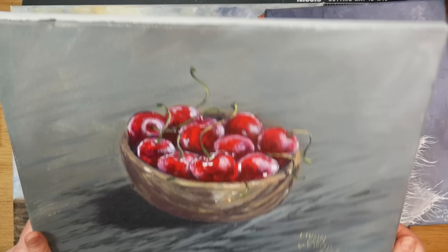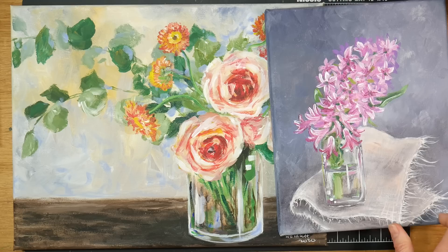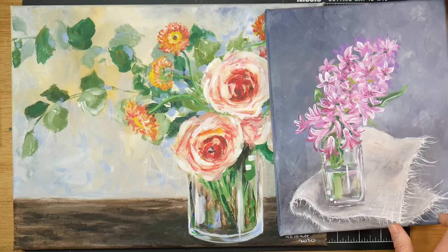Thank you so much for watching. I hope you enjoyed this review — I really enjoyed painting with these paints. If the tutorials aren't on my YouTube channel yet, they will be soon. I'm kind of working ahead when I have quiet times in the house, so I never know exactly when something will post. Please give me a thumbs up if you enjoyed this review. Until next time, happy crafting!